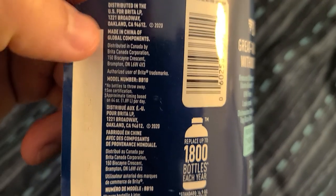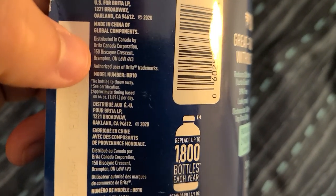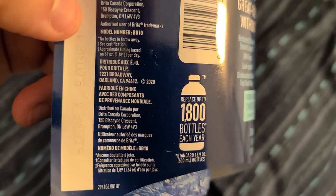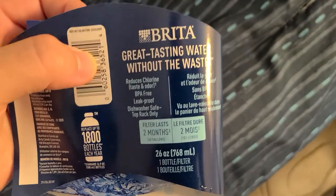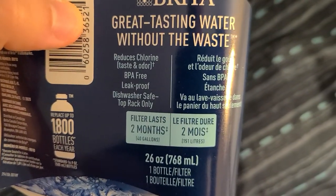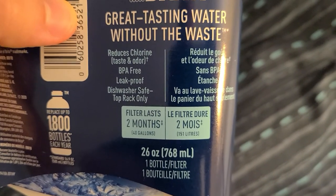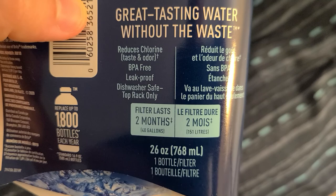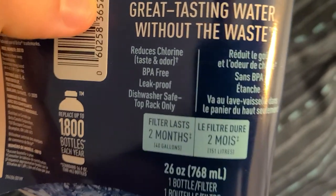This is made in China, global components, distributed by an American company. One thing to keep in mind is always reading the fine detail. When you read the back of it, it says: reduces chlorine taste and odor, BPA free, leak proof, dishwasher safe, top rack only.